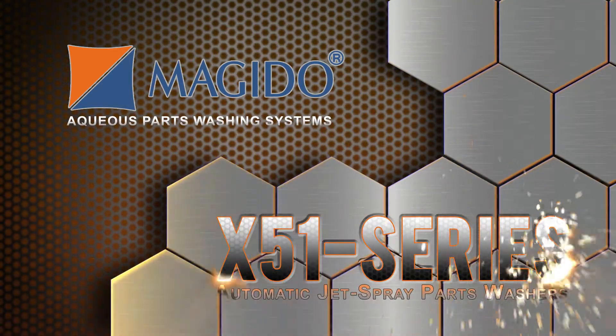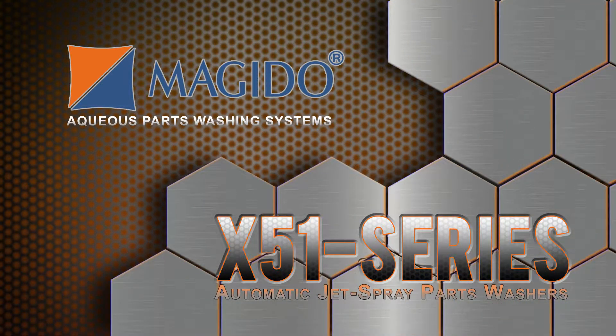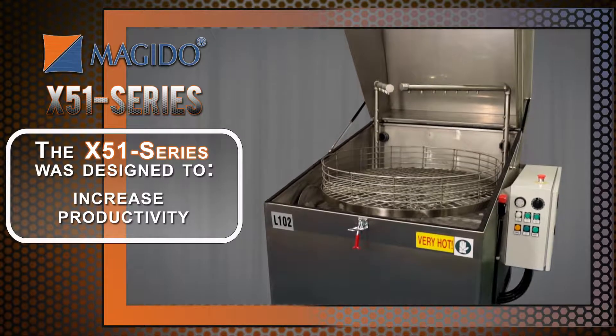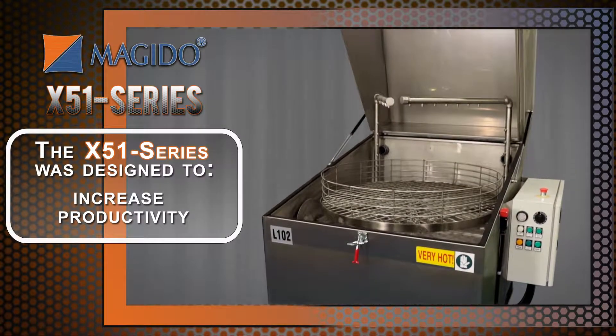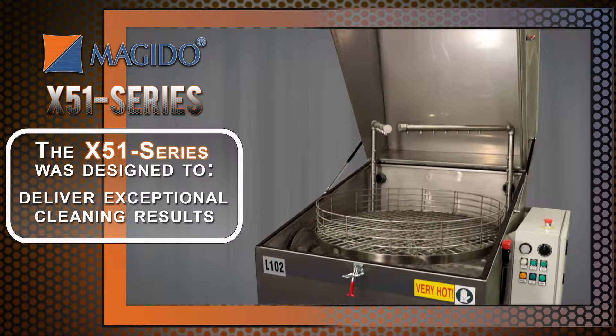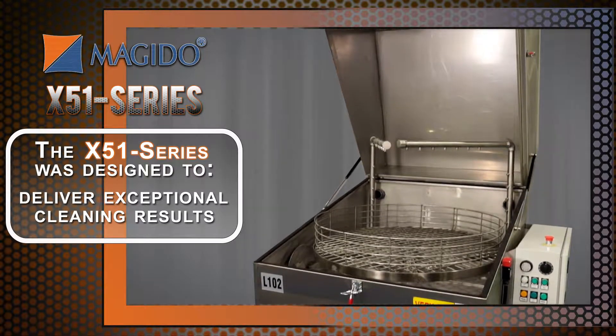Magidoo offers a simple solution to solve your toughest parts cleaning challenges with the X51 parts washer series. Magidoo parts washers are designed to reduce labor costs, increase productivity, and deliver exceptional cleaning results by using the power of jet spray cleaning action and eco-friendly detergents.